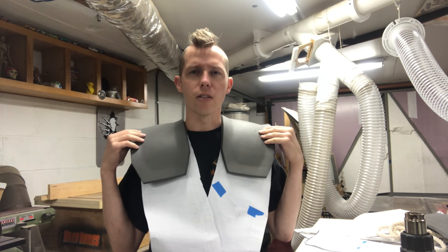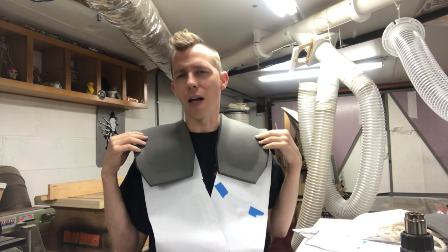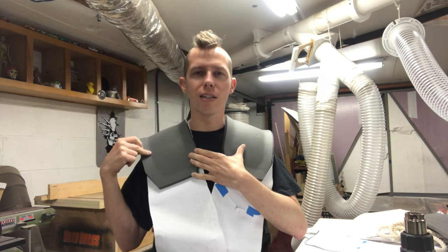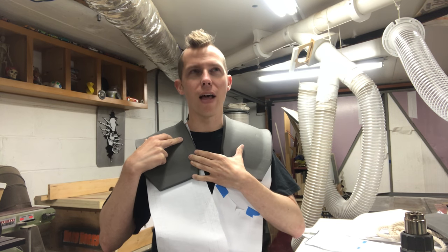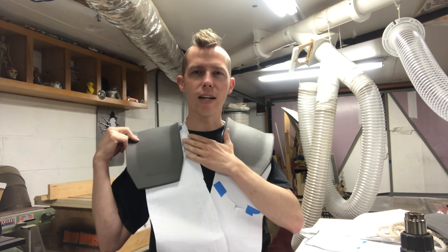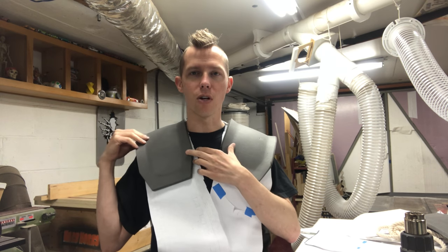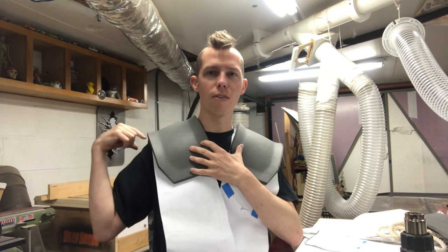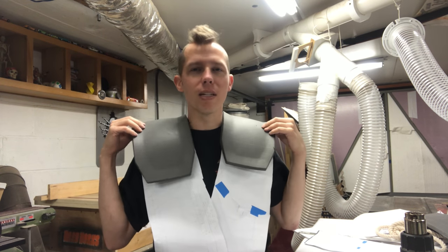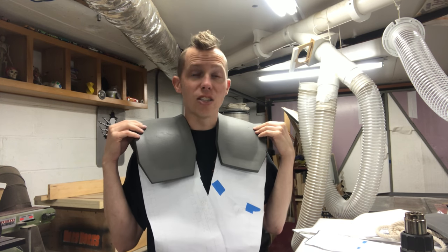I'm trying everything on to make sure everything's sized right, because I think I'm very close to cutting out the tunic and trying to dye strip it. I was looking at my shoulder pauldrons and I widened them because the center section that will eventually be leather seemed too thin before - I widened it about an inch or two. But once I put all this together with the tunic, these things are too wide. The inside edge should hit about right here, you should see a little bit of yellow tabard. It's about an inch and a quarter to an inch and a half too wide and it sticks out too far - I don't want it sticking past the shoulder.